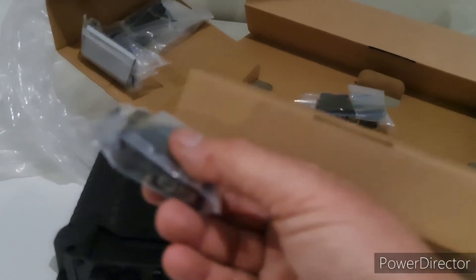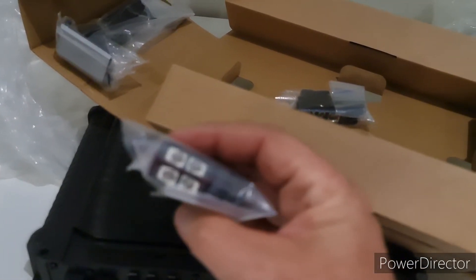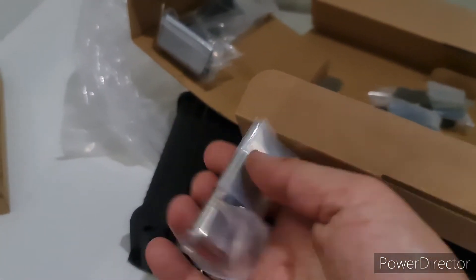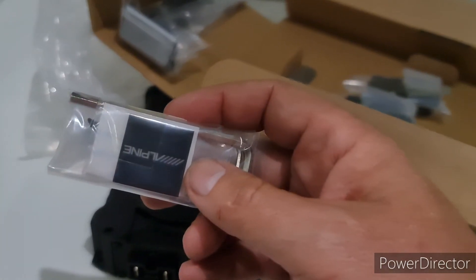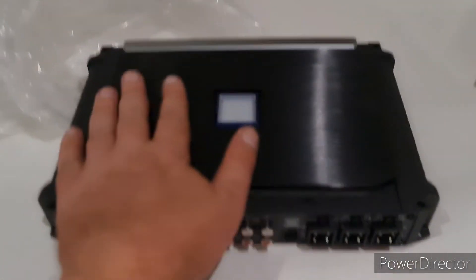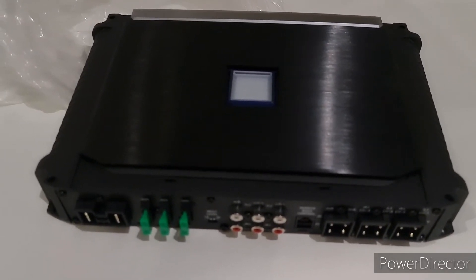Your speaker connections take probably around 16 gauge speaker wire, and obviously your subwoofer wire would be slightly bigger. Some hardware comes with an Allen key, and then that Alpine badge. Absolute amazing amplifier — I've heard one of these and it's solid. You're not going to get more solid than this — really, really a nice piece of equipment.